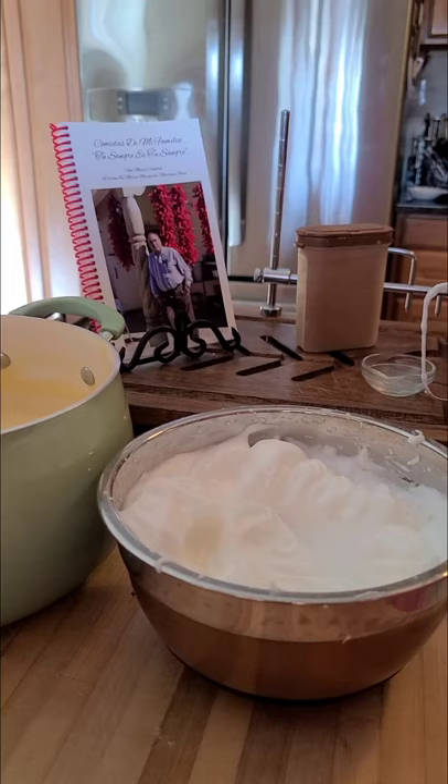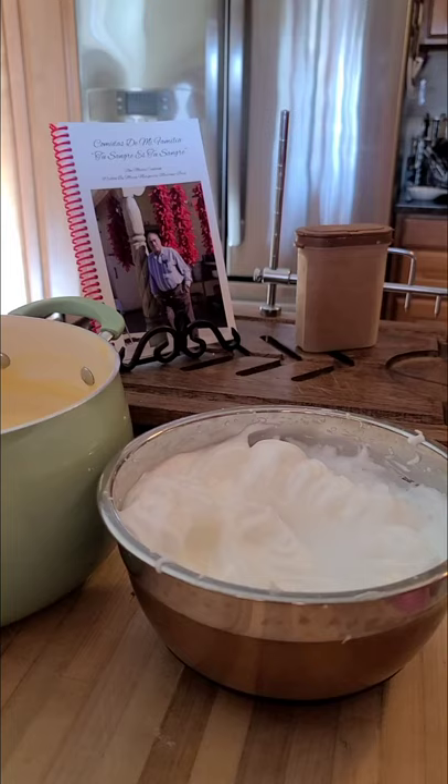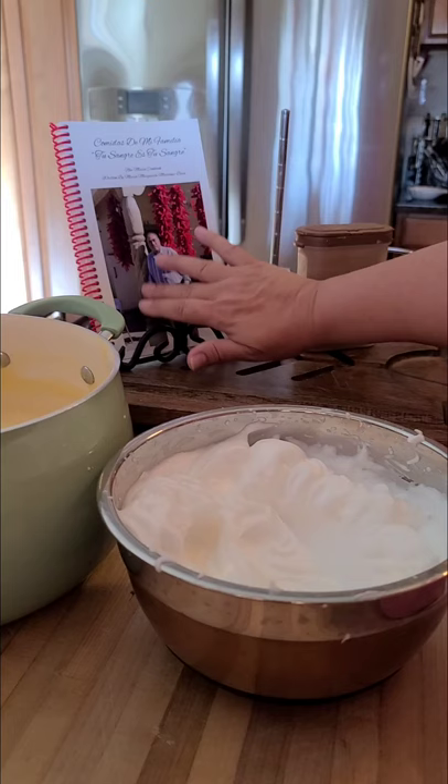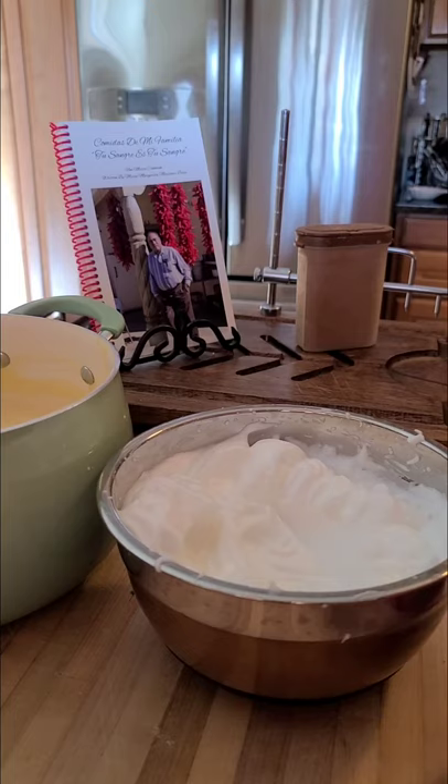Cooking saved my life and helped me grieve my dad. My father meant the world to me — still does. Writing the cookbook in his honor was just soothing to my heart. Thank you everyone for ordering Comidas de mi Familia, Tu Sangre es Tu Sangre, my authentic New Mexico cookbook. Our family has been here since the 1700s and we are proud New Mexicans. Daddy and I shared the love of cooking and the love of family.